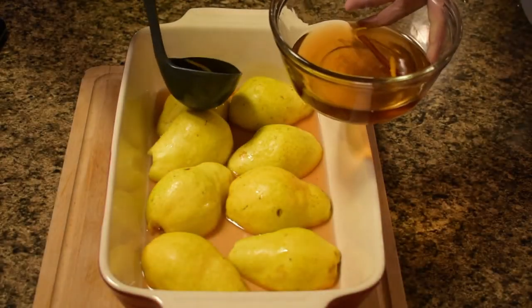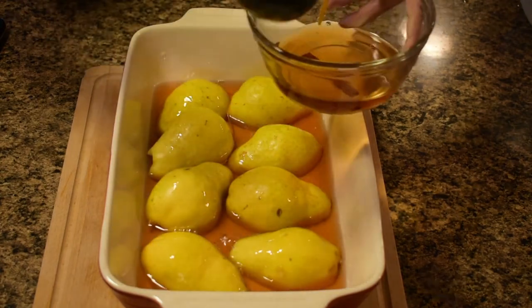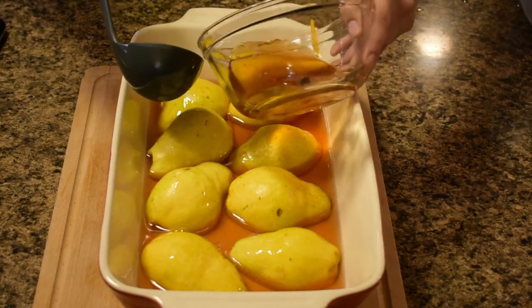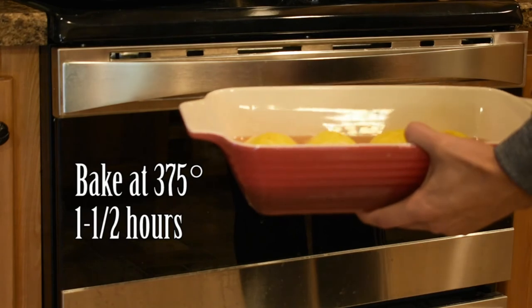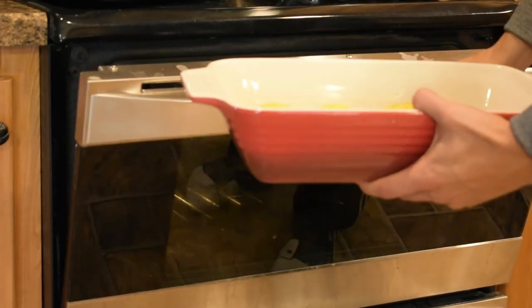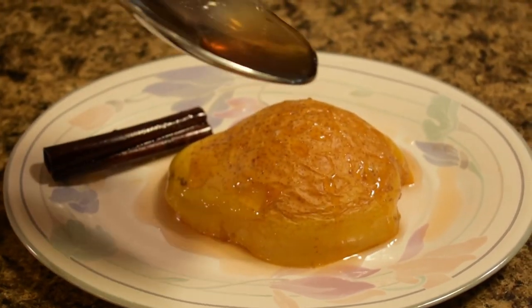Cover the pears with syrup. Bake at 375°F for one and a half hours, basting every 15 minutes with the syrup. Serve the pears warm, drizzled with the sauce.